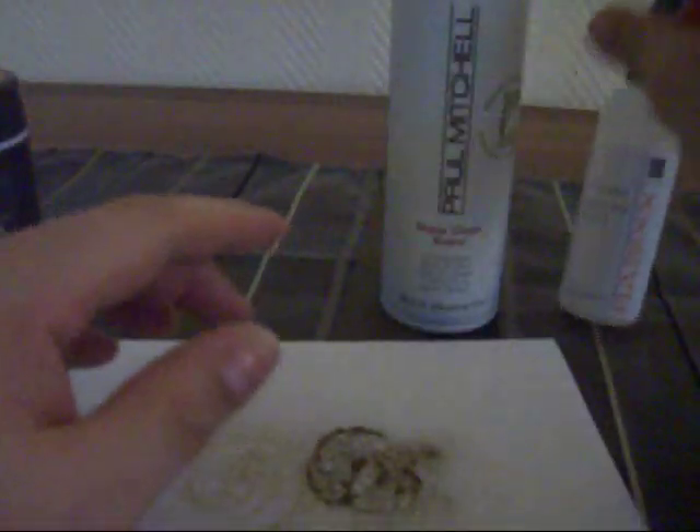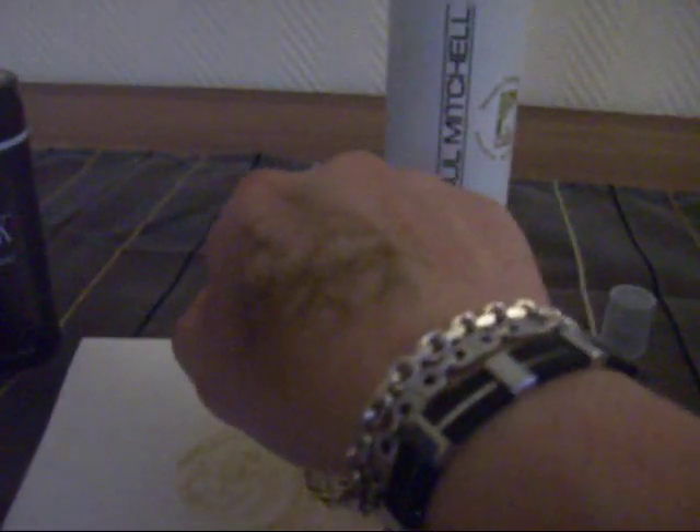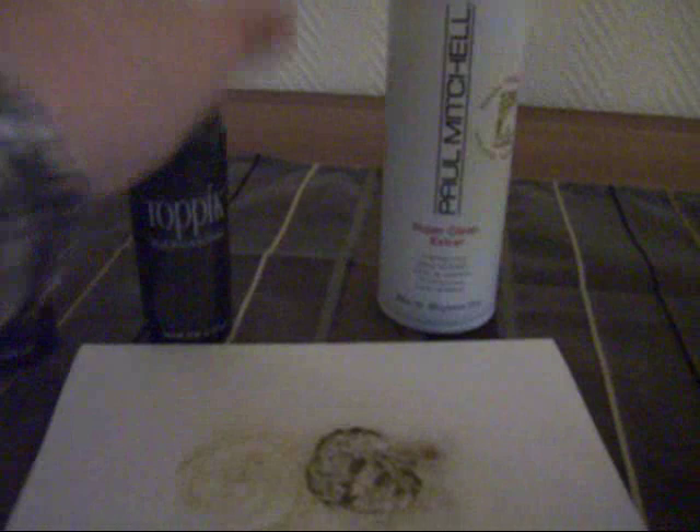You can order this online and it comes with a spray that holds it in place. I'm not sure if it'll stay on in the rain since I don't use it myself, but I'm pretty sure it will. It's fairly expensive, but I think it's a good alternative.